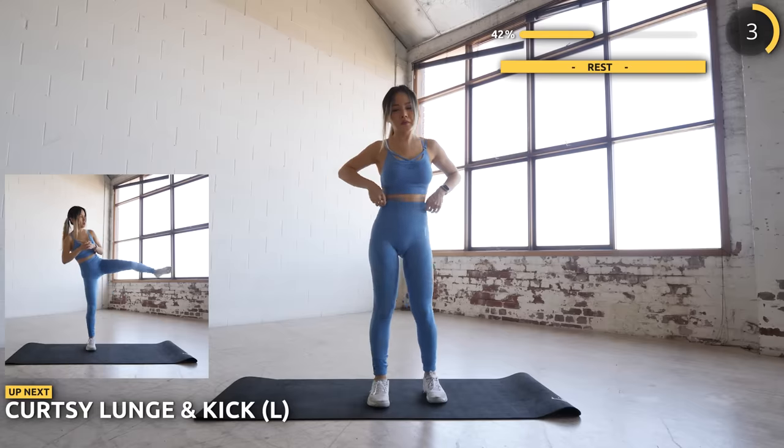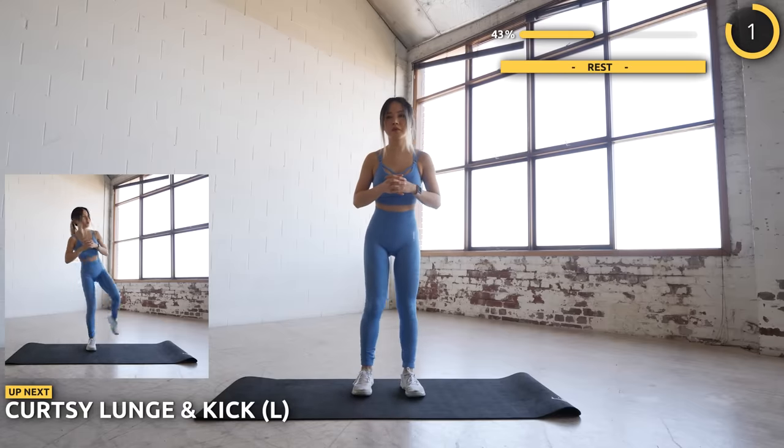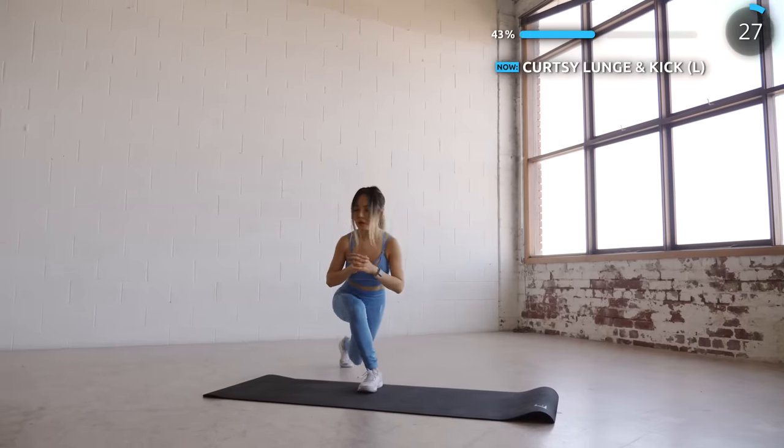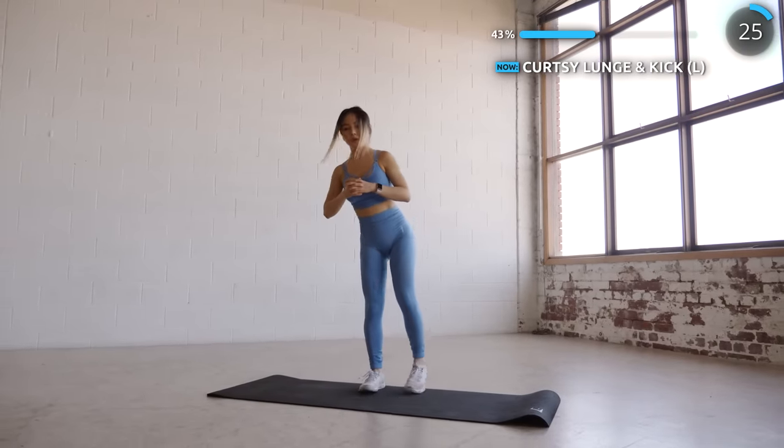Curtsy lunges and kicks are next. Bring one leg behind you diagonally, and as you come back up, kick it to the side. Just a couple more to go guys and we're almost at the end of set 1.